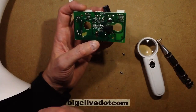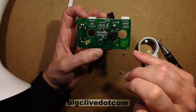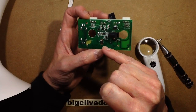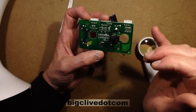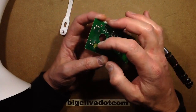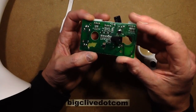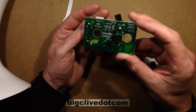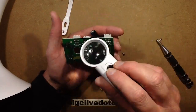We kind of know it's going to be a PIC-a-like type thing with three outputs driving the colors, and one input from the potentiometer — it's going to be an analog-to-digital converter. The finish on this circuit board isn't great; the solder resist is just coming off, flaking off here. No real surprises.